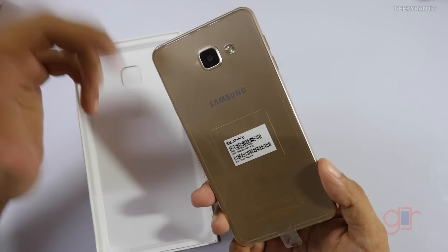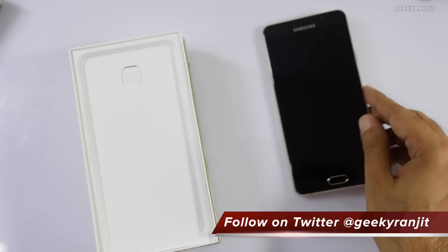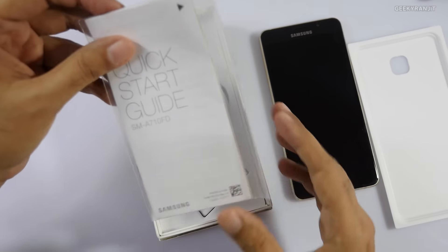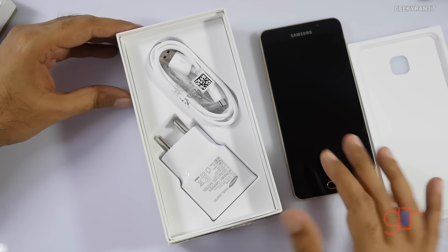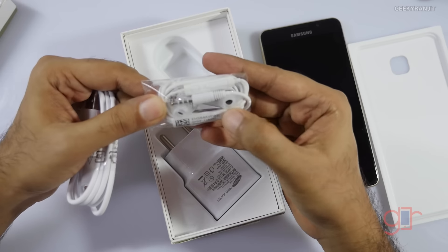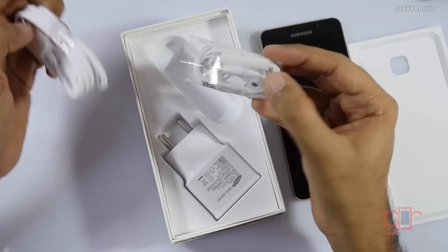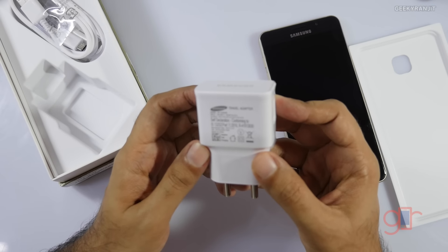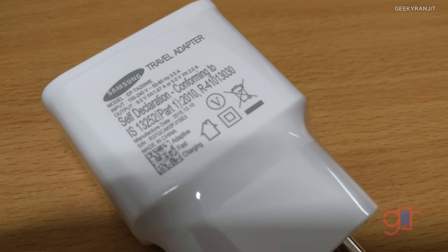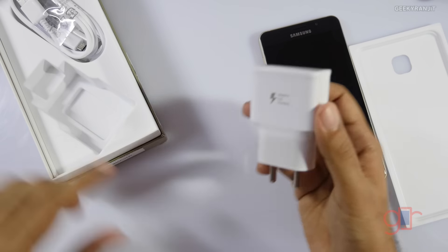Initial impressions: it looks sleek at least in this color. Going down we have the SIM ejector tool and quick start guide. The layout of the box has changed. We also get a micro USB cable, in-ear earphones with buttons to adjust the volume and to take and end calls. Here is the charger itself and yes it's a fast charger — it can output at 5 volts 2 amps and at 9 volts 1.67 amps.